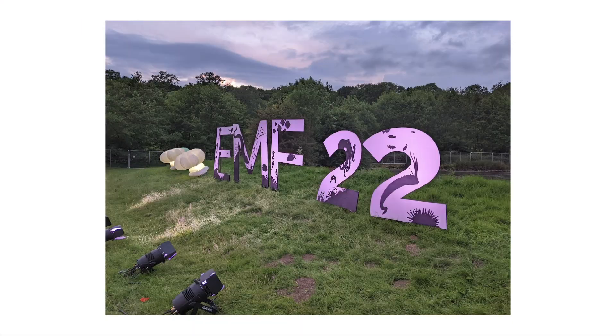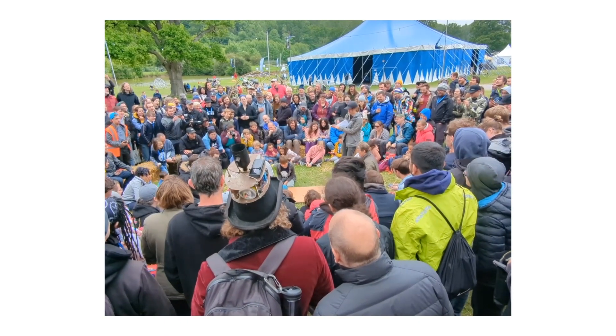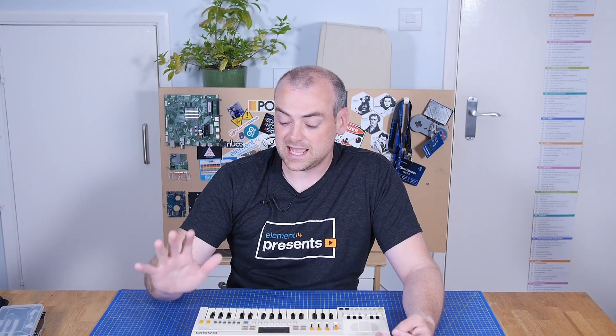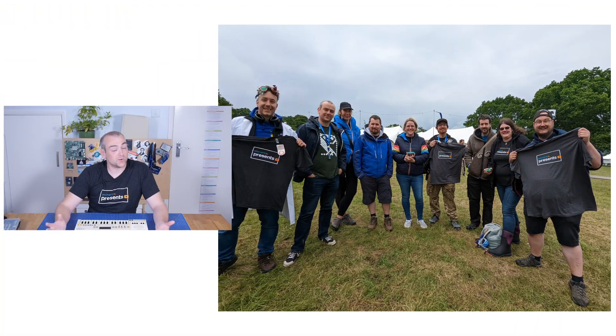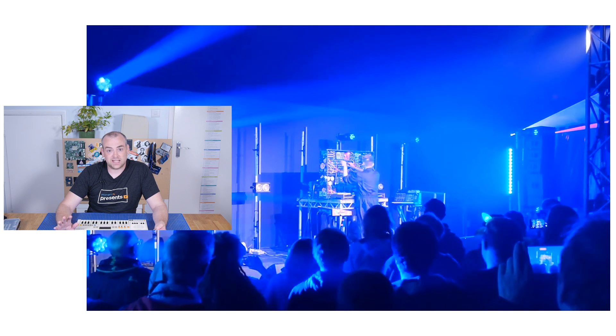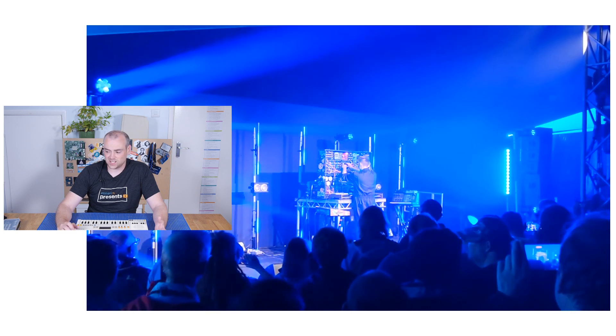Welcome back to The Electronics Inside, the show where we tear down tools, toys and appliances just to find out what's inside. I'm David and I was lucky enough recently to go to EMF camp, which is like a music festival but instead of music acts there are talks, presentations and workshops centred around the maker lifestyle — which was awesome. First time I've been, and I also got to hang out with Katie, Lorraine and Element 14's Phil, which was wonderful, but also I got to see Sam from Look Mum No Computer do a live set on stage, which was amazing.